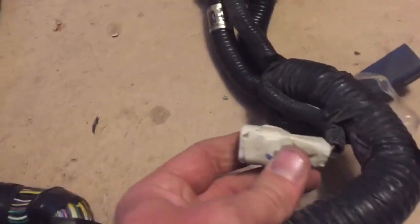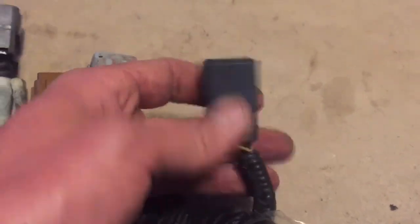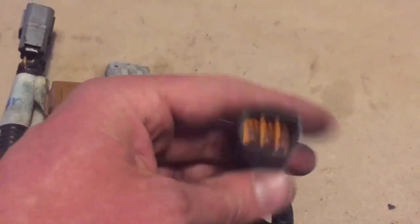We have a grommet that goes into the engine bay, and we have the O2 sensor plugs, the engine plugs, and this one goes more than likely to the atmospheric pressure sensor in the engine bay.